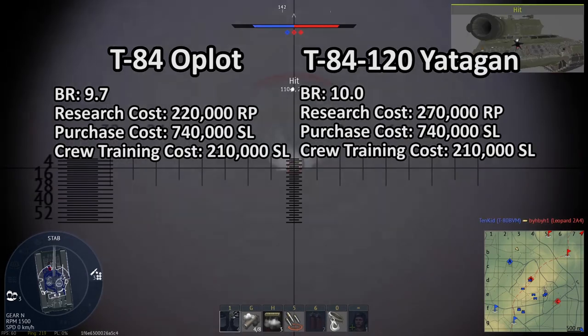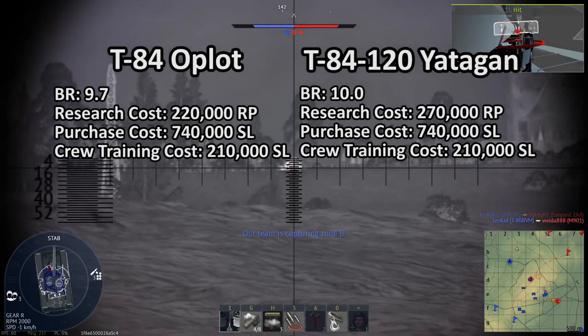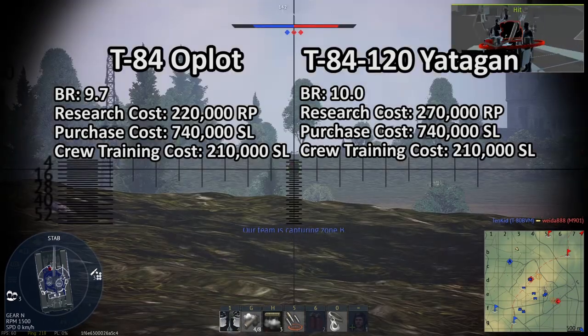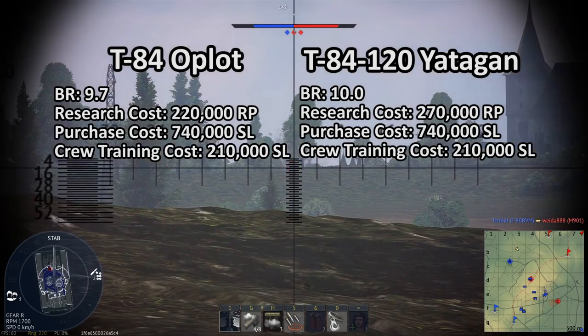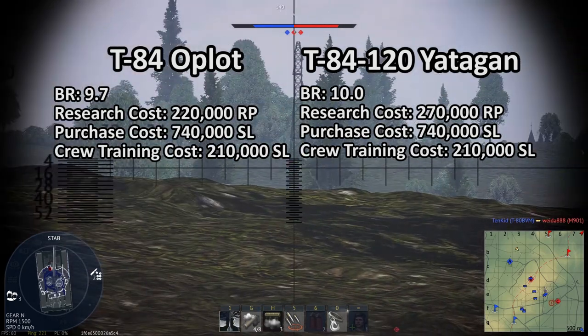As for implementation itself, if Gaijin decides not to add them to the main line and instead adds them as event vehicles, I believe the T-84 and T-84120 should be at least Tier VI — at 220,000 RP and 270,000 RP respectively.